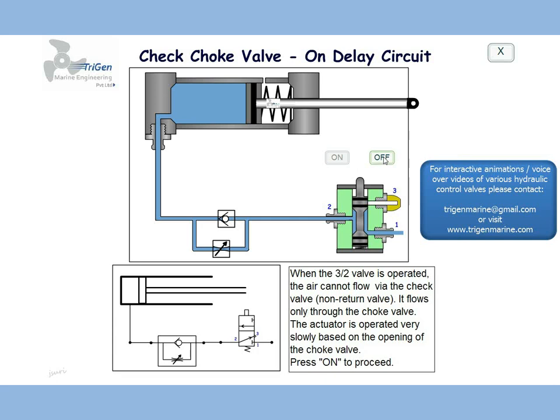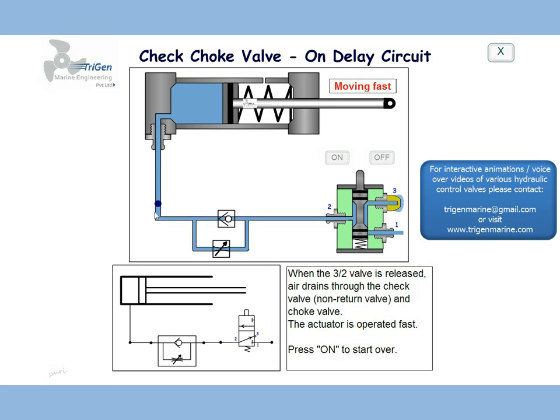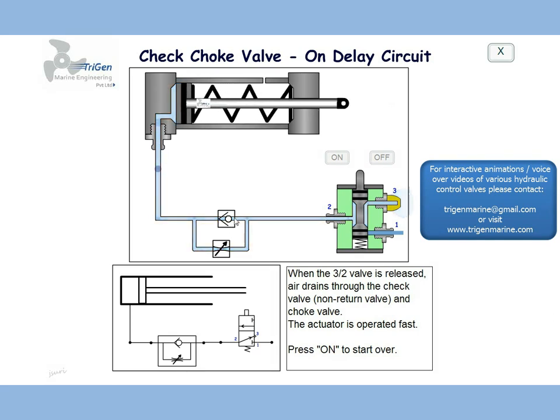If the circuit was switched off, the air would flow in the opposite direction. The check valve would open, and air would flow through both of them at a very good speed, causing the actuator to move in very fast.